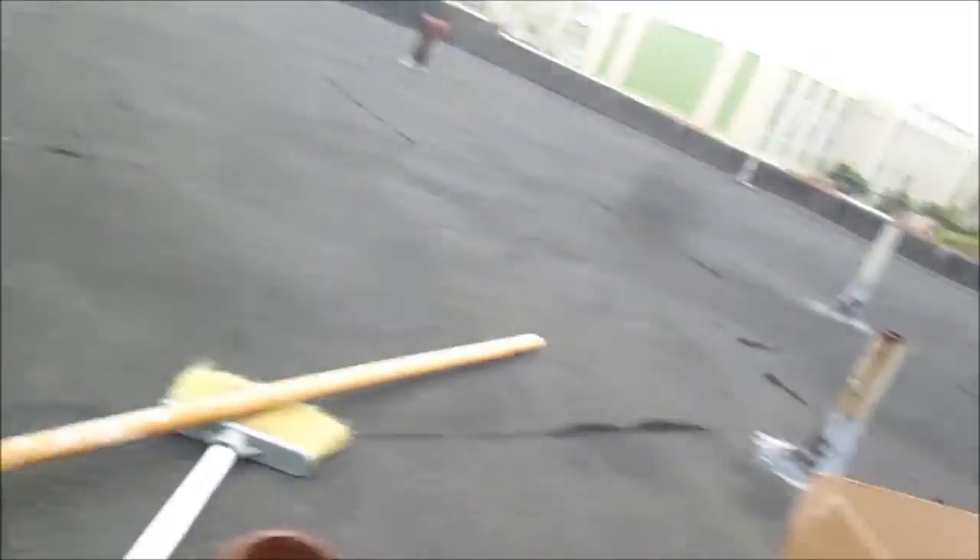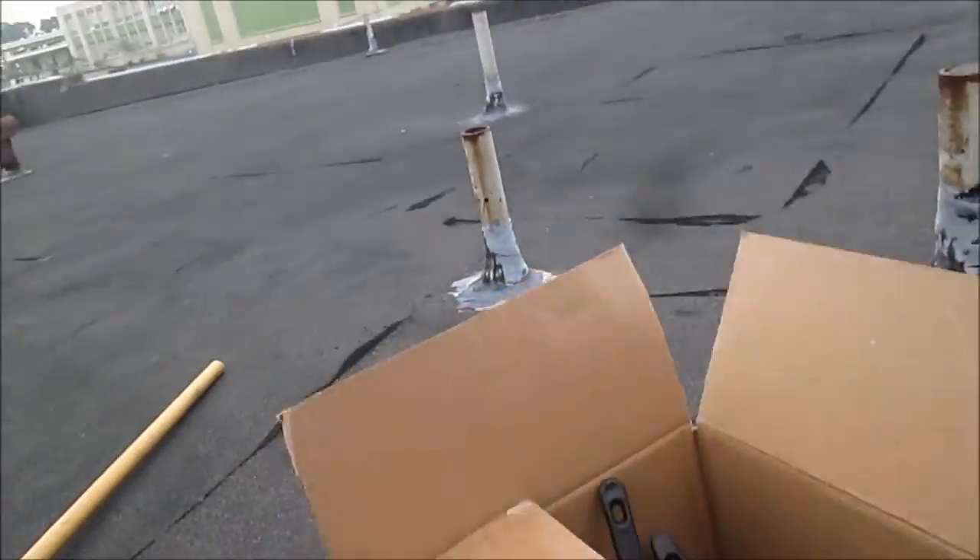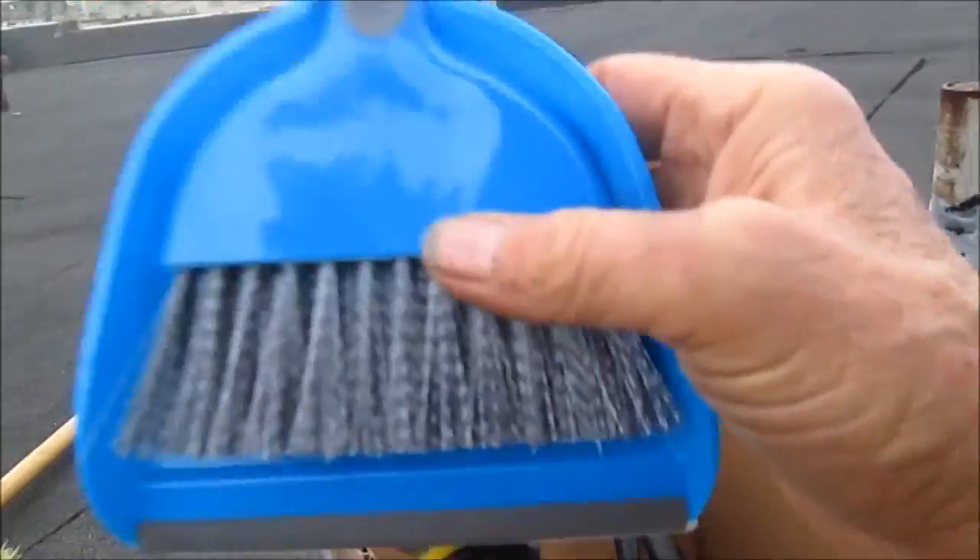A quick trip to the dollar store and I've got just about everything I need.